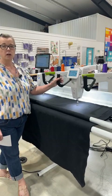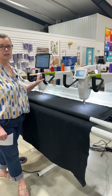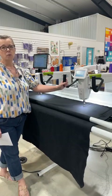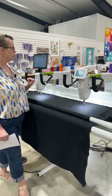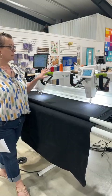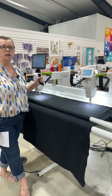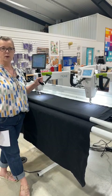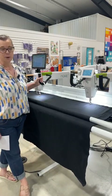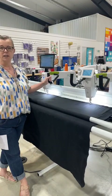Both of these machines are awesome, and for those of you who have a Moxie and are interested in upgrading, let me know — we would definitely work out a deal for you on the Moxie XL. Speaking of deals going on right now, the Moxie along with the Simply 16 and the Sweet 16 are on special this month. Instead of Black Friday, it's called Purple Friday, and we have some purple deals. Just give us a call if you want pricing on any of those.